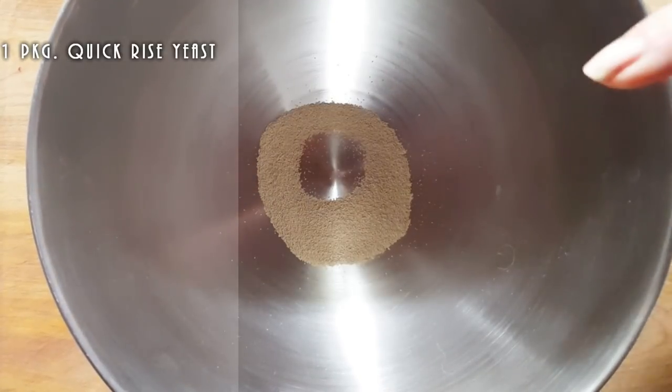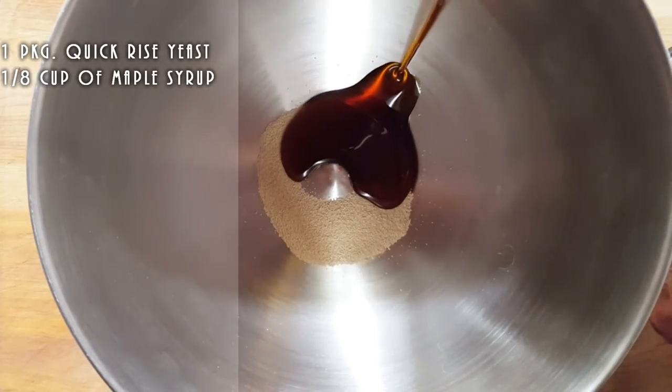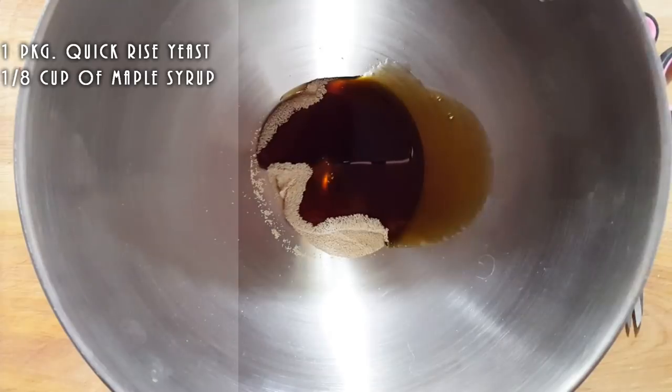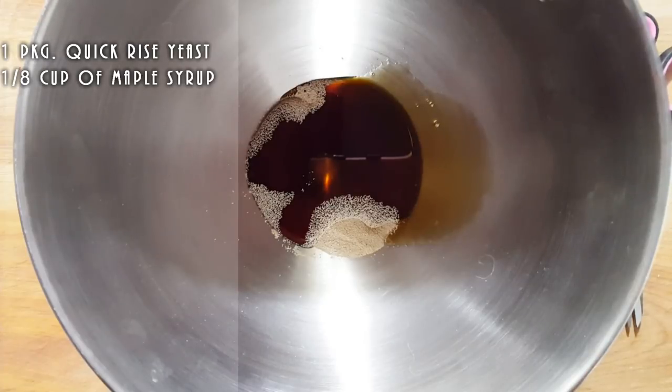We're going to put some sweetness to this, maybe an eighth of a cup of maple syrup. Now if you don't have maple syrup, you don't have to use it. You can use just sugar if you want, but that's really up to you.